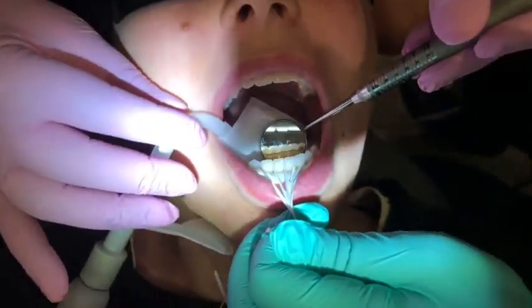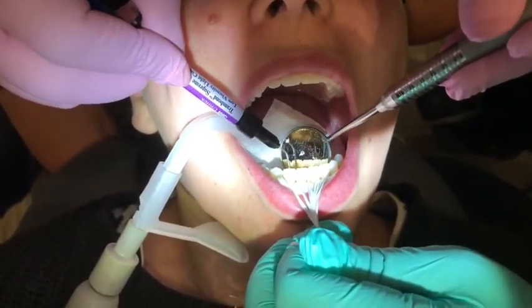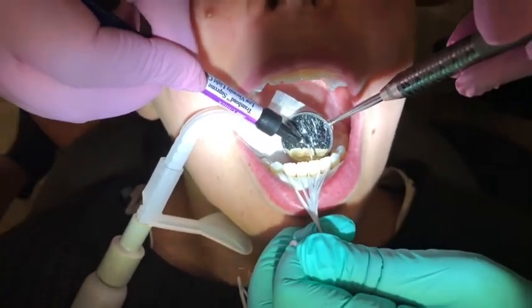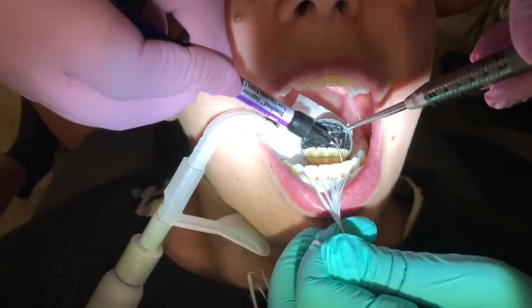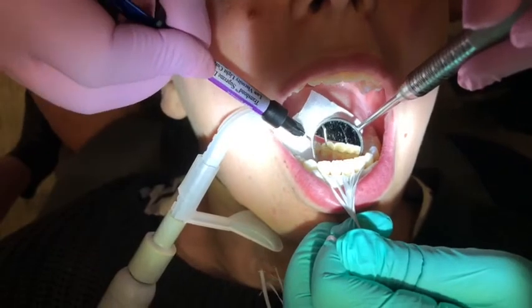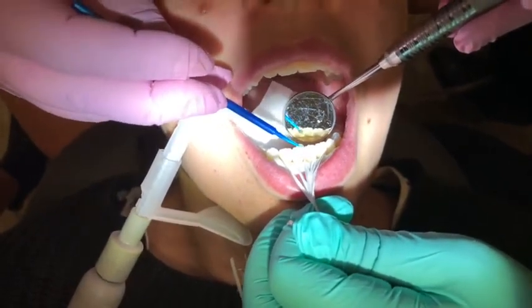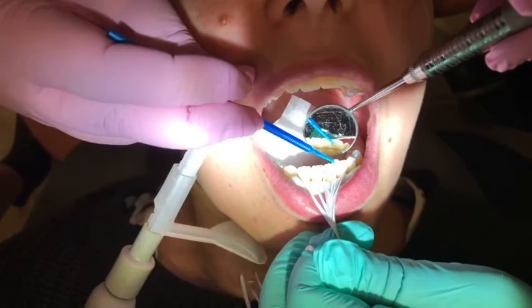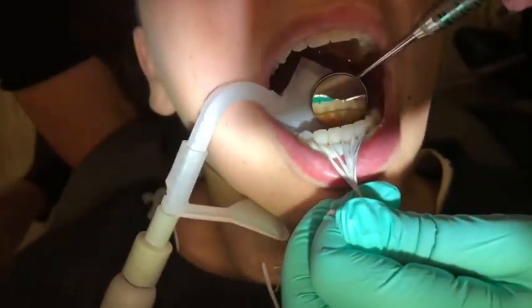We're going to add a little bit more resin, and now I'll use a microbrush. Once I put the final layer, I'll make sure it's smooth. You don't need too much here — just enough to cover the wire in the center. This is a flowable composite. Making it all smoother, and we'll do a final cure.